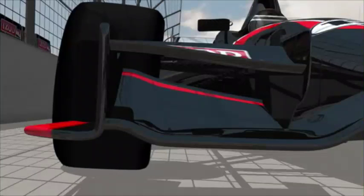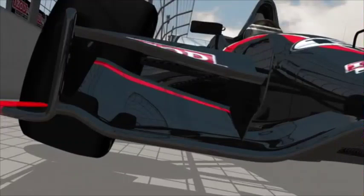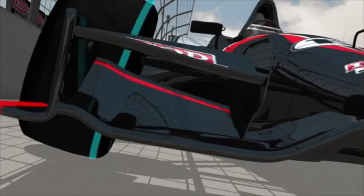Negative camber means the top of any tire leans in when the car is sitting still on a level surface. This camber is most pronounced on the right front tire.